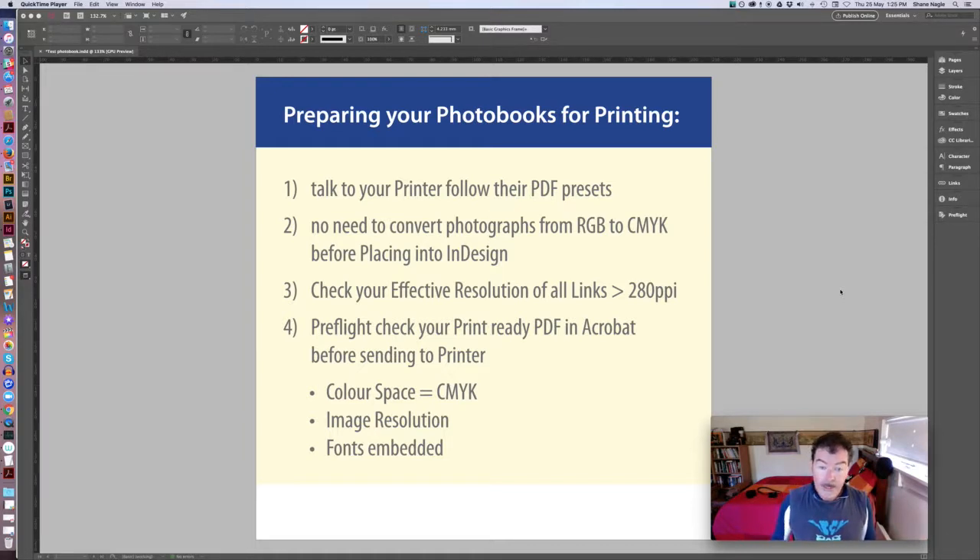The other most important thing I want to talk about is checking your effective resolution in InDesign while you're working on your layout, to make sure you're not trying to enlarge your images too much.